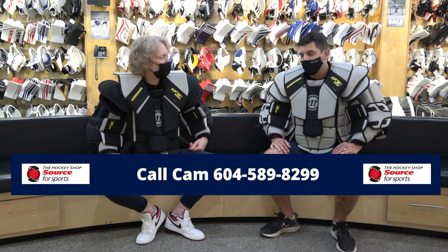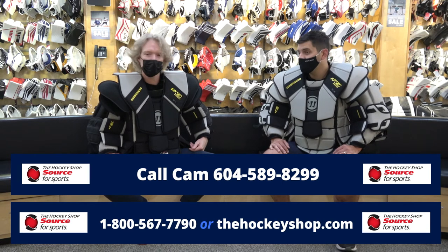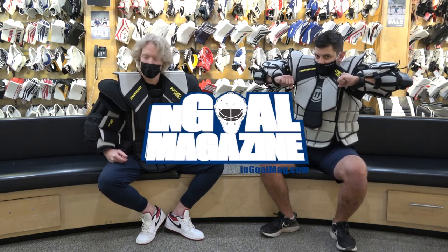If you've got any more questions about Warrior's new chest protectors, Cam has really dialed in on the Warrior product — make sure you give him a call here at the Hockey Shop. Any questions about fit, sizing, tucking, or untucking — remember it's not just how it looks and feels, it's about how it incorporates with the rest of your equipment. You can give us a call at 604-589-8299, and 1-800-567-7790 for those out of the area. Very impressed with these new units.